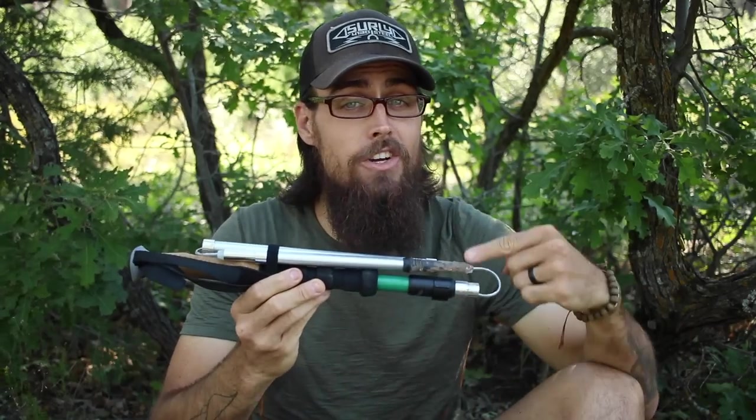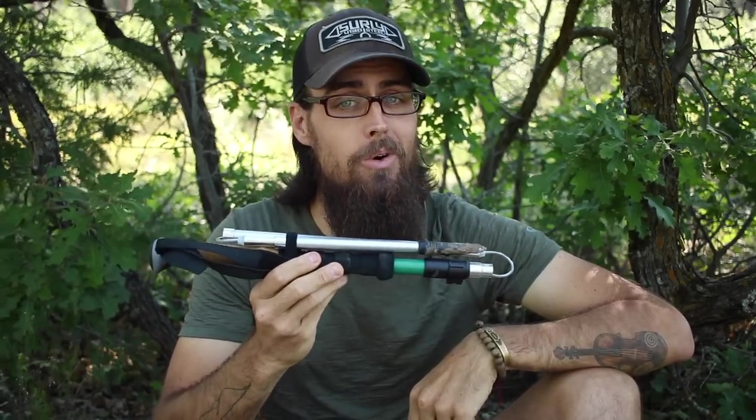Hey guys, it's Darwin, here with a full gear review of the NOC Vertex Carbon Cork Trekking Pole.